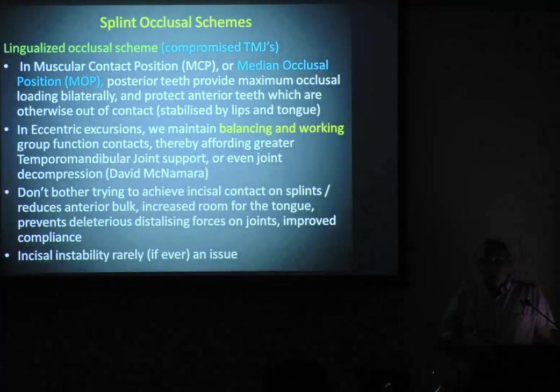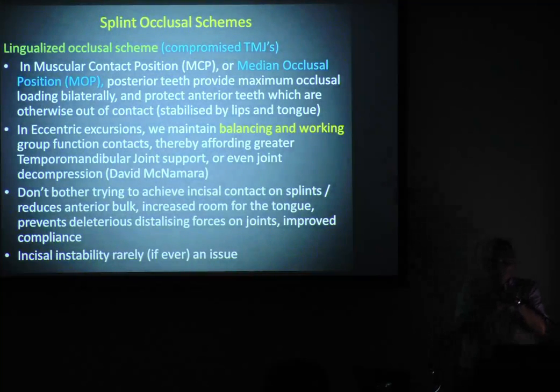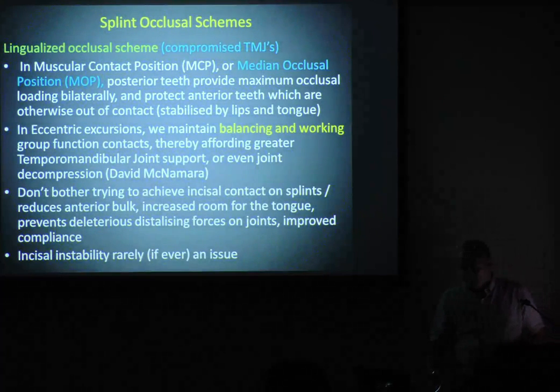With lingualised occlusion, the main thing to understand is we have balancing and working contact. As the patient functions left to right, we've got group working and balancing contact. That balancing contact provides support to the joint that's translating. So if we move to the right, it's the left that translates. If that's got the problem, it needs support. Balancing contact is very important on the left for right lateral if I've got a dicky left jaw joint, and vice versa.